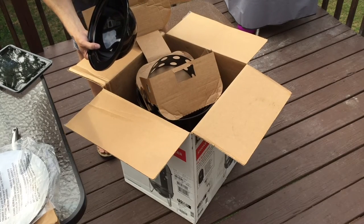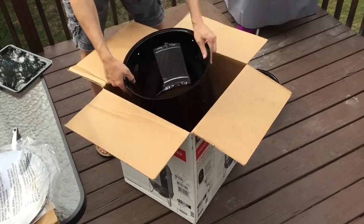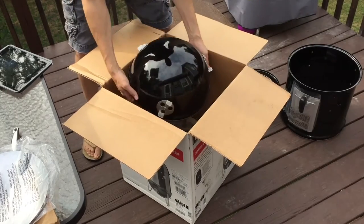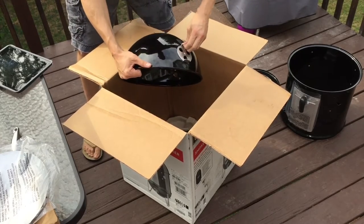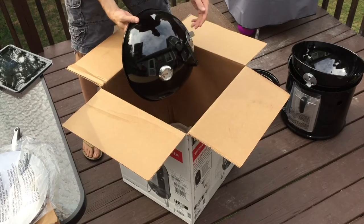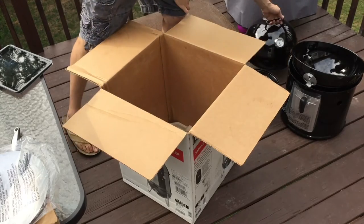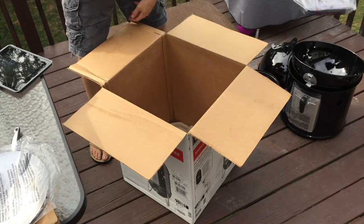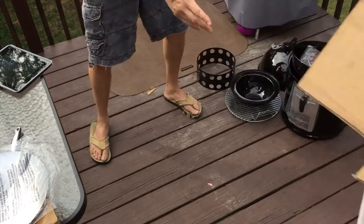Here is the water pan, and this is the charcoal chamber. This is the center ring — it's got the door on it. Here's the bowl with three different adjustment vents. Then there's obviously the top, which has a thermometer on it, and it comes with a cover. That's what's in the box.